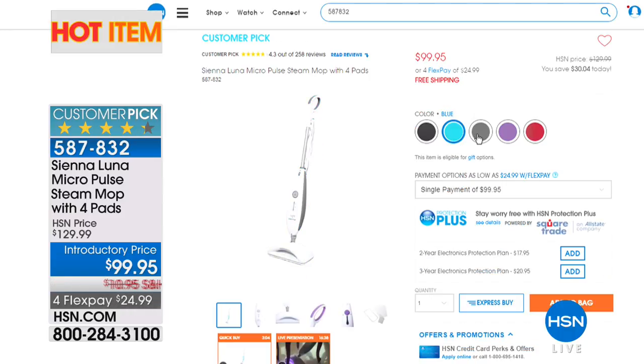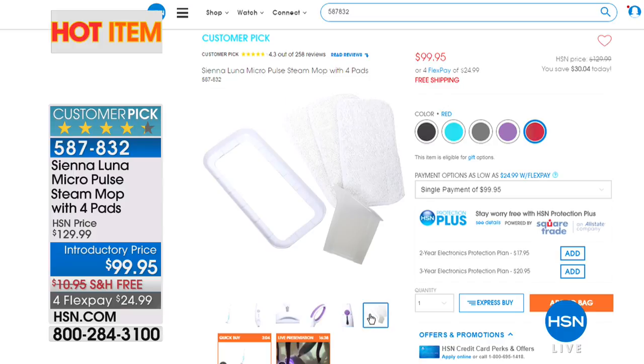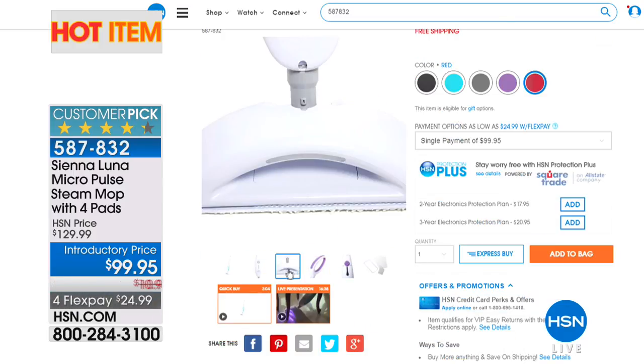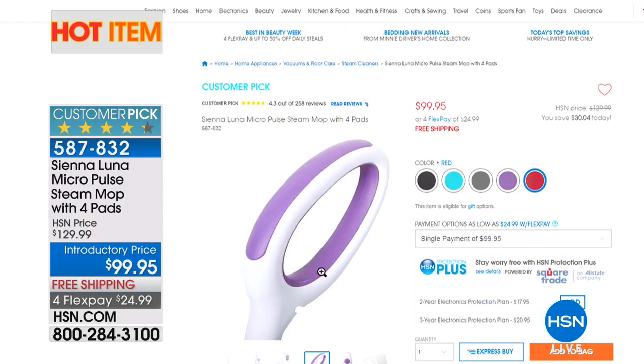It's a really incredible mop. It comes with a glider. We've got great colors available: black, blue, gray, purple, and red. It uses micropulsonic vibration technology and even has a black light that senses the dirt — it highlights the dirt, then cleans it right up. You can literally see the dirt disappear right in front of your eyes.